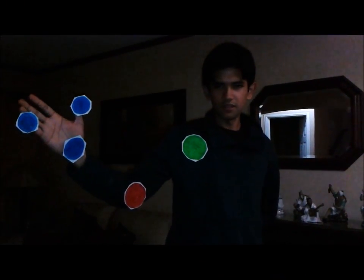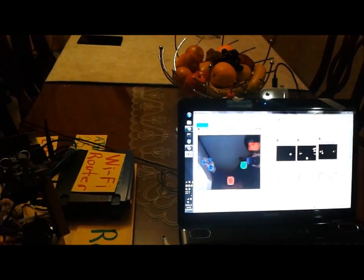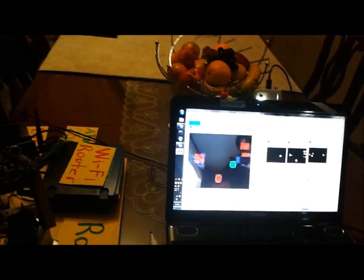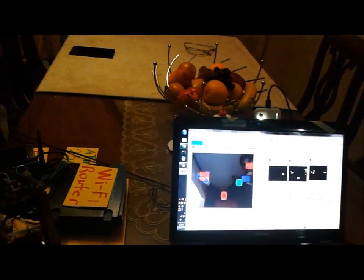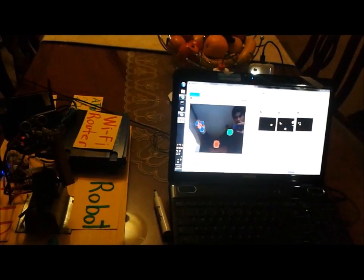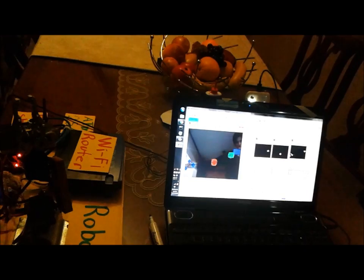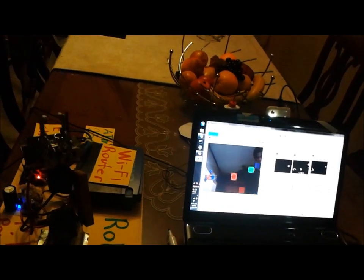Hello there, this is the mimic mode. Now you will see how the robot moves according to my movements. As you can see on the computer, objects that are round and green, blue, and red colors are discriminated. Using these spots on my body, I can build up a model of my arm. So when I close and open my hand, the gripper closes and opens. When I move my elbow, the robotic elbow also moves.